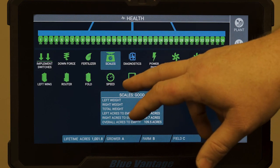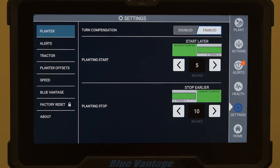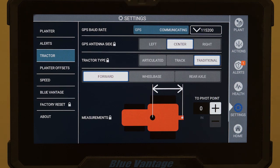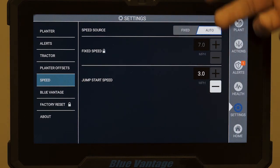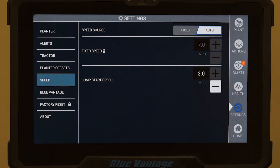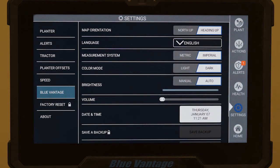If we say we've got an issue with fertilizer, for example, we can touch it and run diagnostics right there — it shows you what it is. The settings button is basically where you go through and set up all your parameters for the planner: the alerts you want to set for different thresholds, and the tractor measurements for your GPS and any offsets. There's also your measurement units. For speed, we can set it to auto, or if we don't have GPS or GPS fails, we can set a fixed rate — say five miles per hour — so you can continue planting until GPS comes back on. The Blue Vantage settings just cover screen setup, volume, that kind of stuff — just the normal generic display setup.